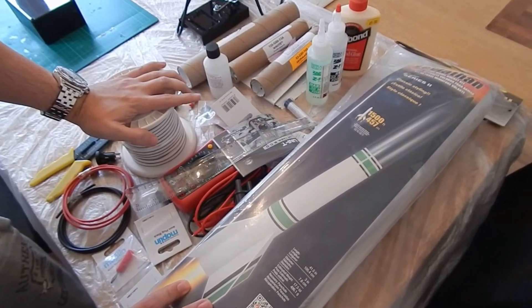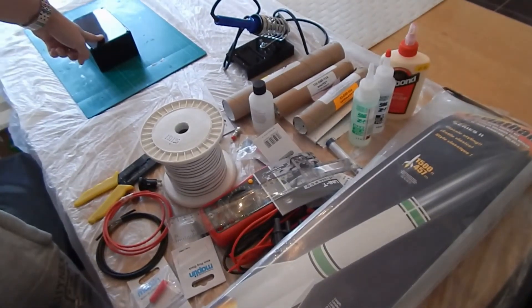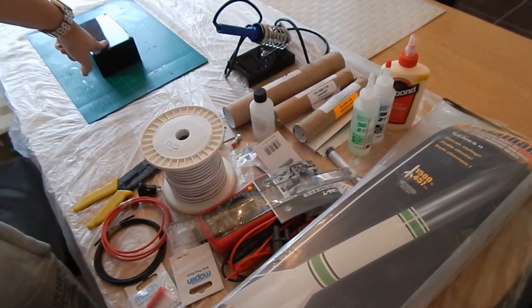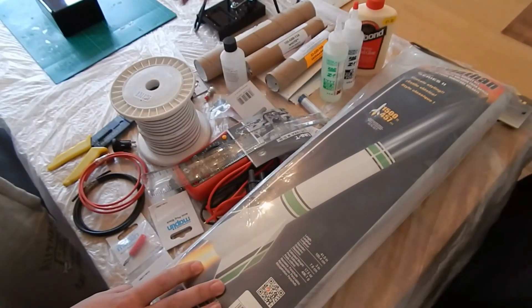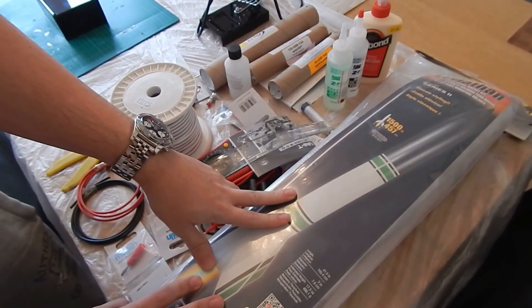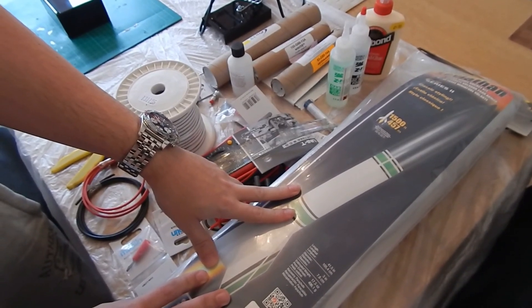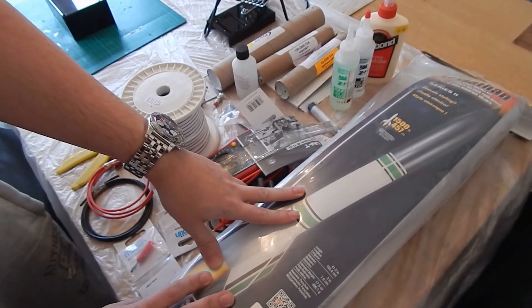So yeah, that's what I hope to get out of this series, made up of a few episodes. Initially it's going to be putting my box together, so I'll show you how I did that. And then we're going to be building the rocket, painting it, finishing it, and how to put some of these CTI engines together — because there isn't very much out there on that either. And then obviously the big one: flying it. So I hope you're going to enjoy the series. Cheers.